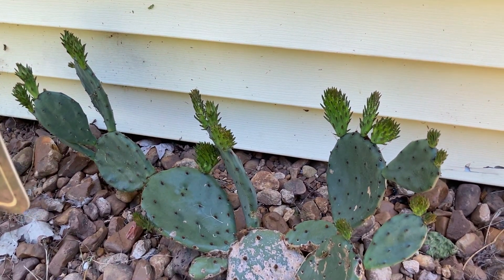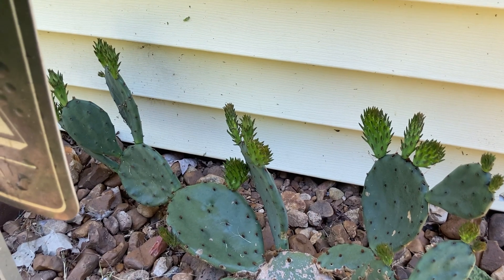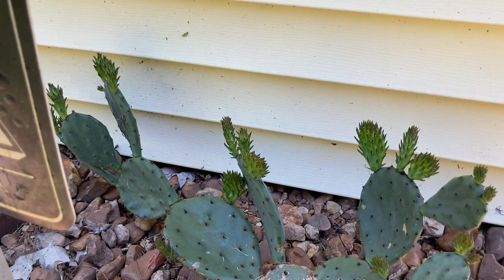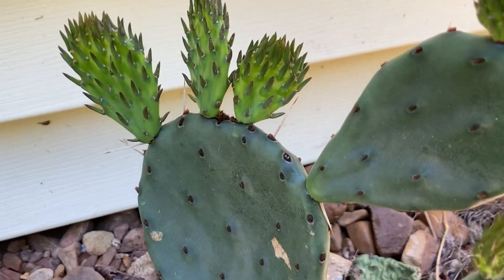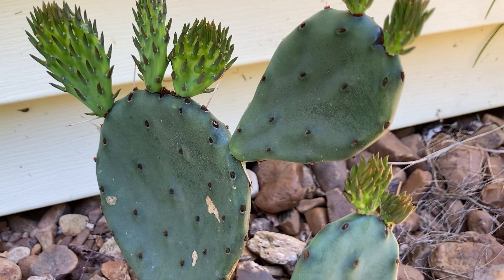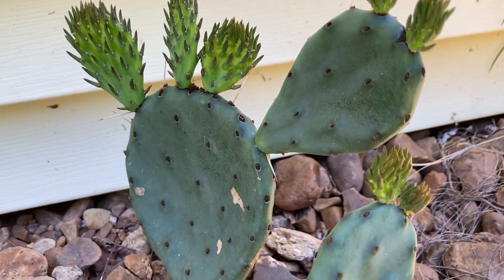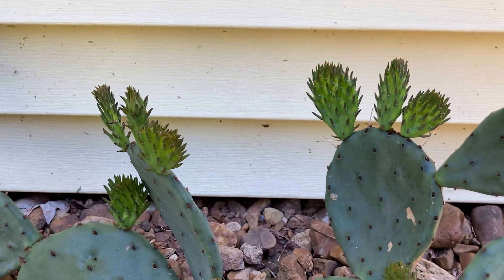This is Opuntia haemophusa, a prickly pear cactus. People don't really like it because it has some pretty gnarly spines, but also some really small hair-like structures. On each one of those nodes is a bunch of microscopic, really small hairs that will get embedded and are really painful, so you definitely don't want to touch this with your bare hands.